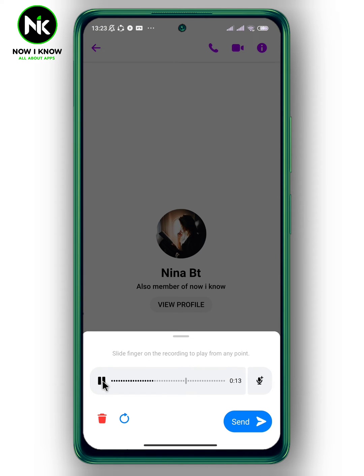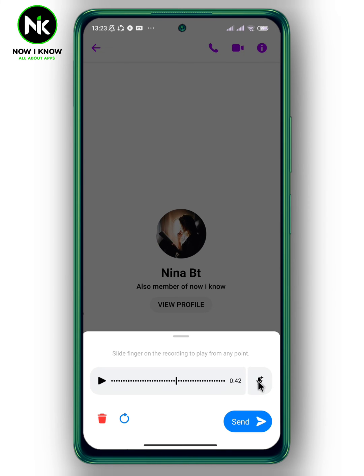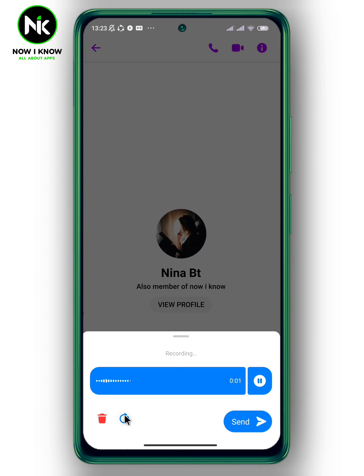If you want to continue recording, tap on this mic icon. You can restart recording by tapping on this arrow. And to delete it, tap on the trash bin icon. Or send it.